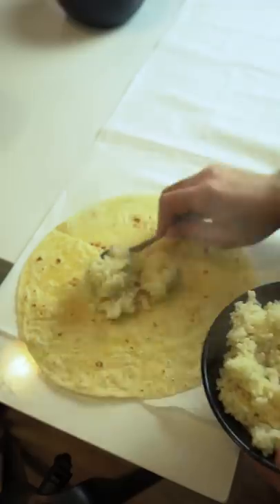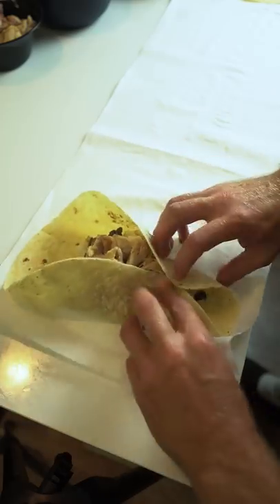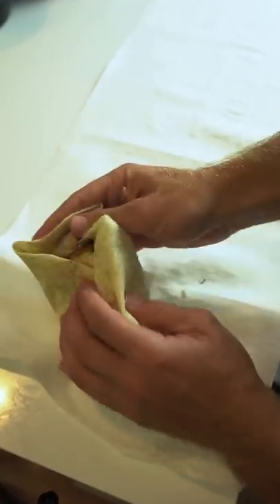Let's see how many burritos we can make. We had no idea what the Chipotle standard is to make a burrito, so we just threw some rice, some beans, some chicken, and wrapped that thing up. Terrible wrap, by the way. Should have looked up a tutorial before I did this, but it is what it is.